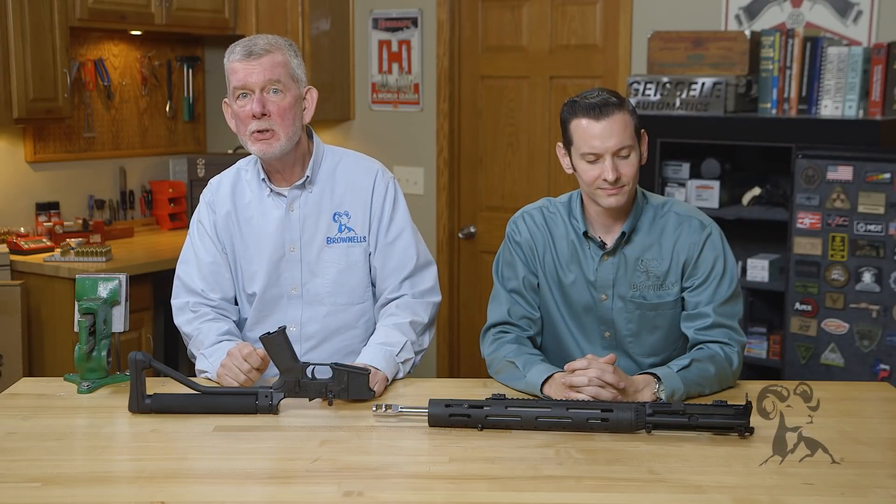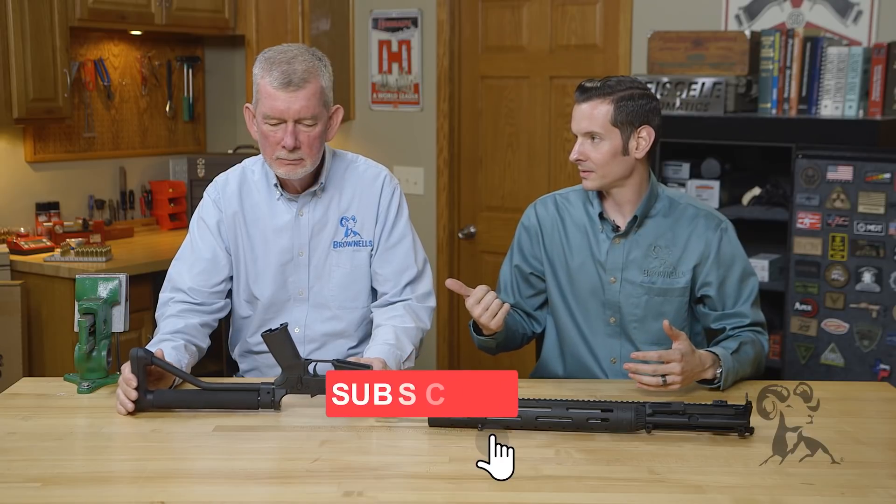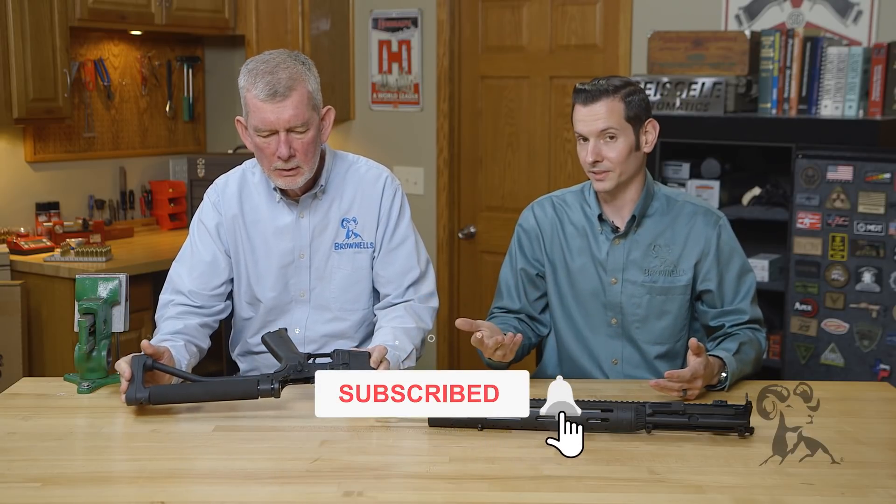Hi, Stephen and Caleb from Brownells with another edition of Myth Busters. Today we're going to be talking about forged receivers versus billet receivers.